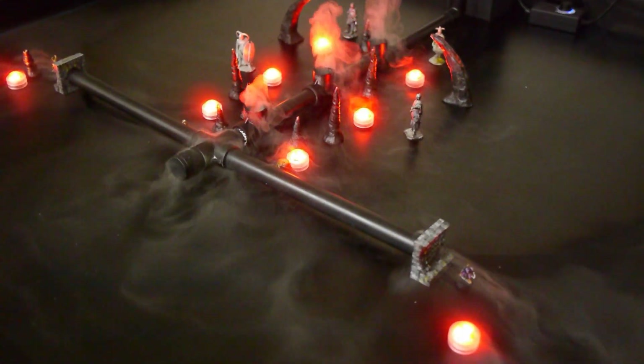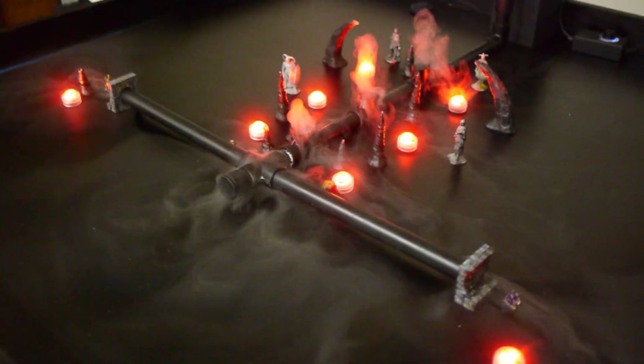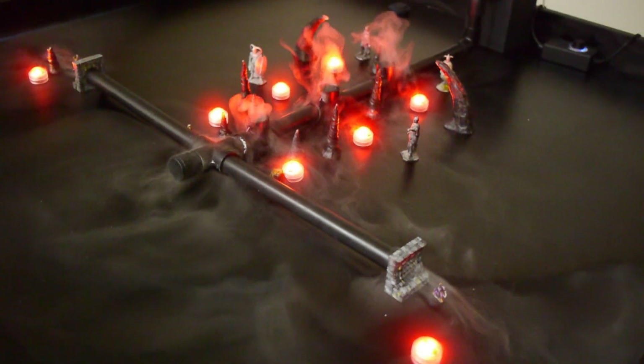I think we're going to call this a wrap here today, but I think you'd agree we have a very successful system here. If you were into steampunk, you're probably thinking of all the possibilities that could come from this. We do have the ability to pressurize the system, reduce the size of the pipes, and run it all around your table.